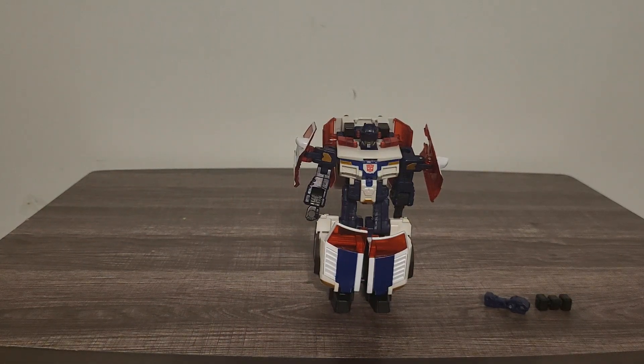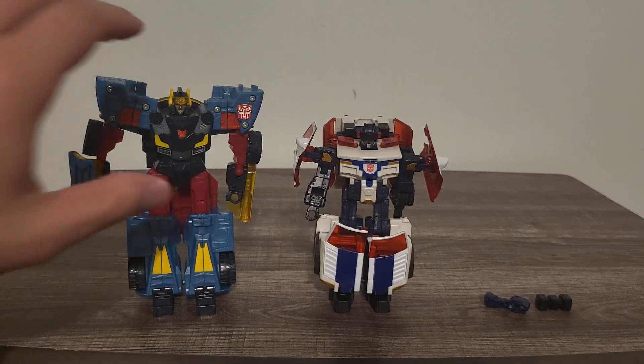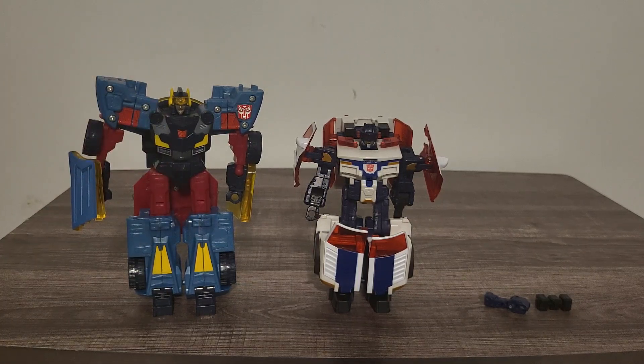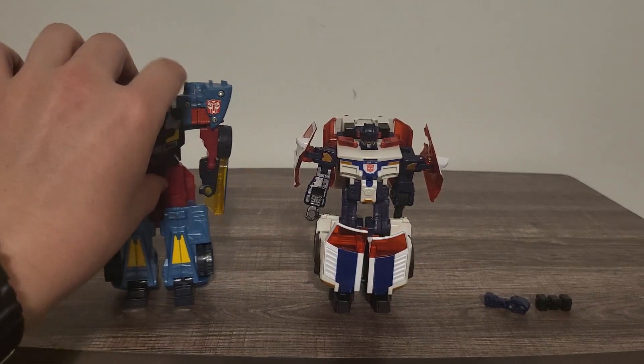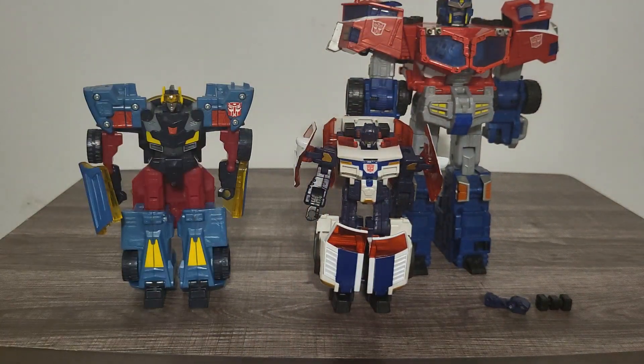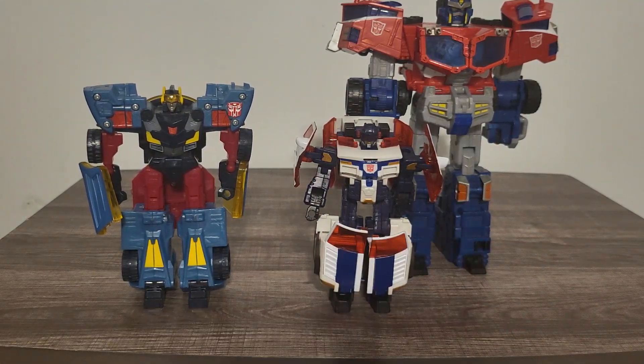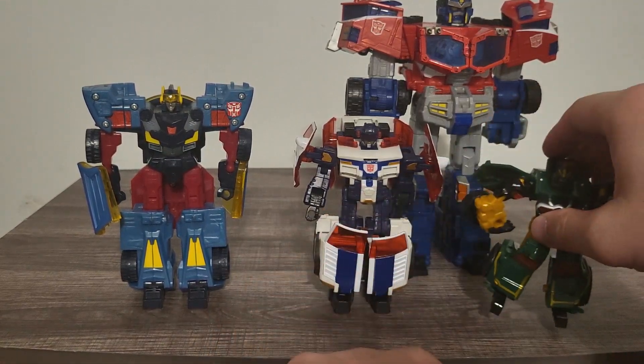Now for the comparisons once again — we're going to put him with the same Autobots that he ventured with to Earth. Hot Shot, Optimus Prime the leader in the back, Overhaul, and here he is with Scattershot. I should have put Override in since he and I — I'll save that for later on down the line.